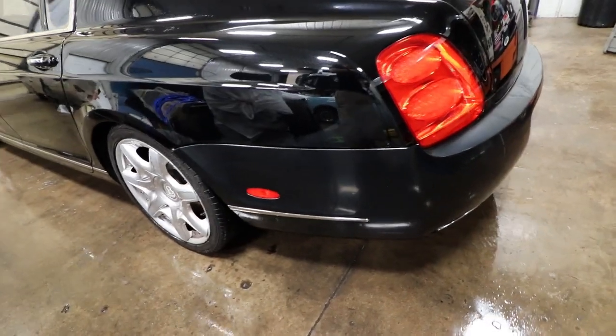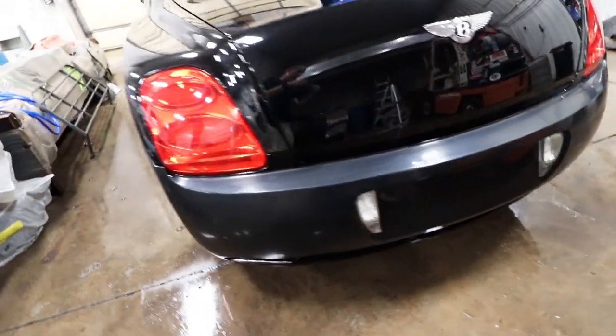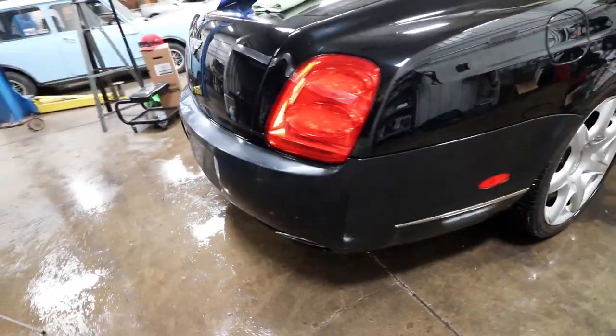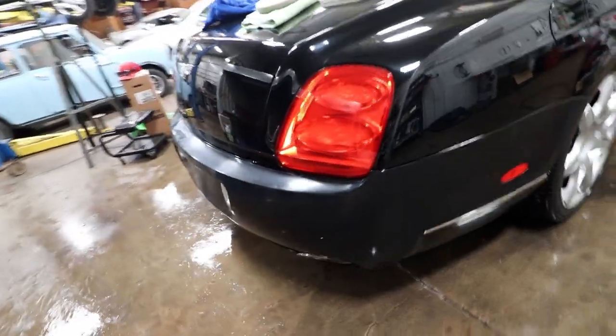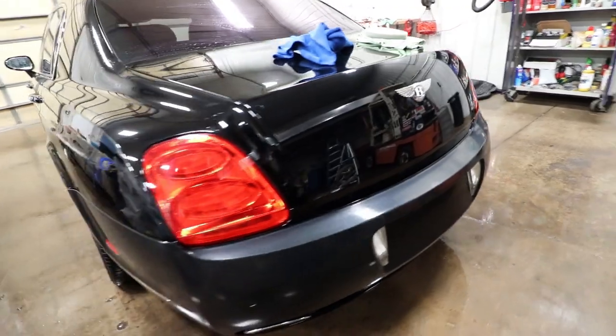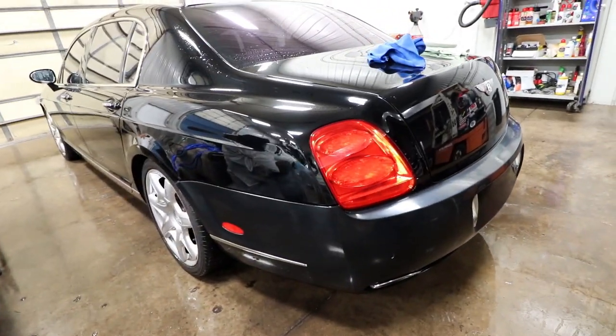Here it is, all wet sanded. Did a little 600, 1000, 1500, then 2000 grit. Now we're going to get the flex out and polish her up, and we'll see how it is. It's got some pinholes, but much improved.